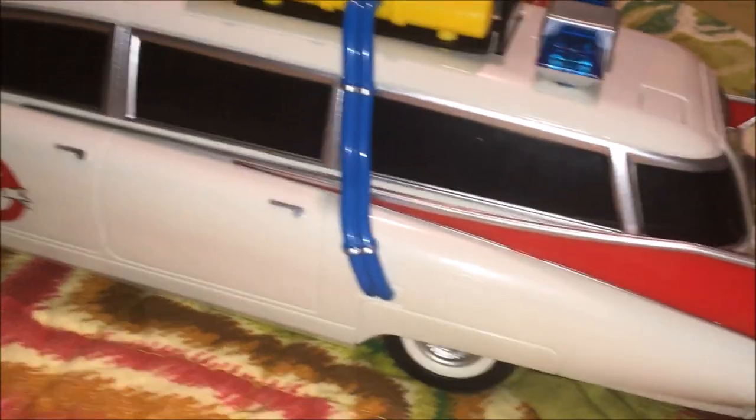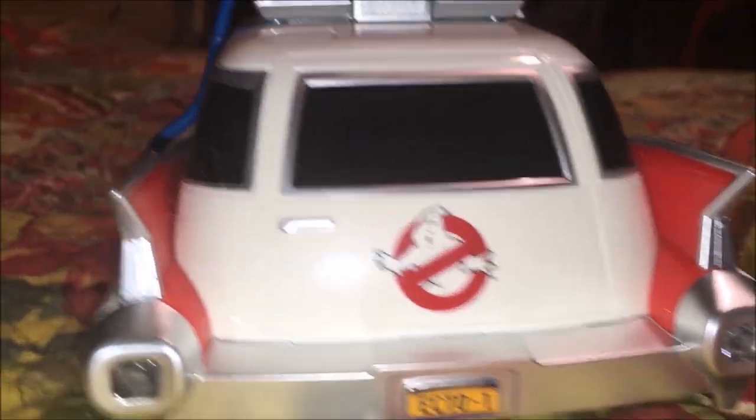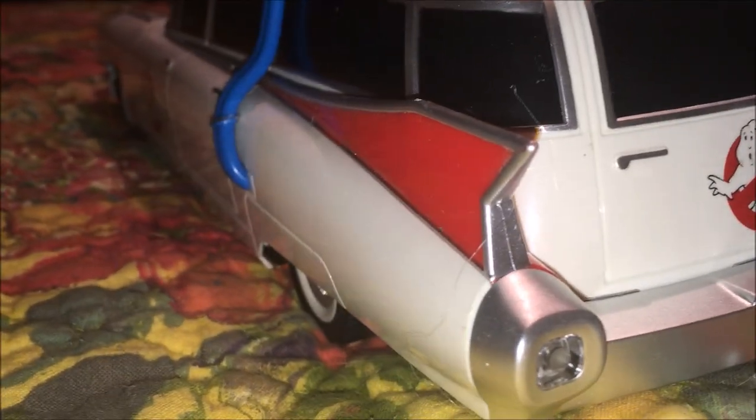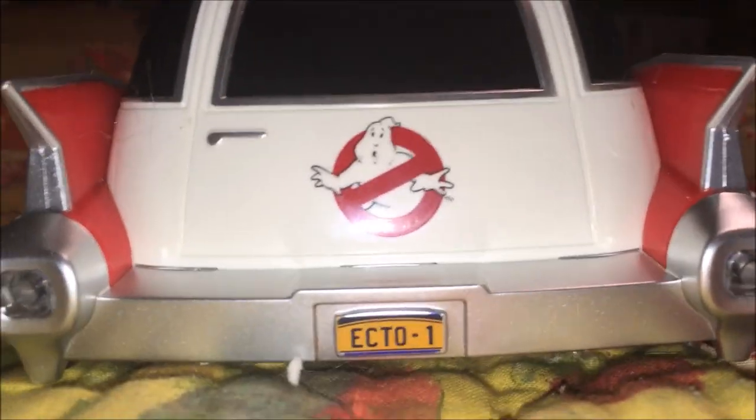That little thing going down there that they had in the movies. And check it out — even the door handles are chromed out, that's cool! Going back here, look at the taillights and look at those wings, baby! Yes, that's Cadillac through and through — love the wings on a Caddy.